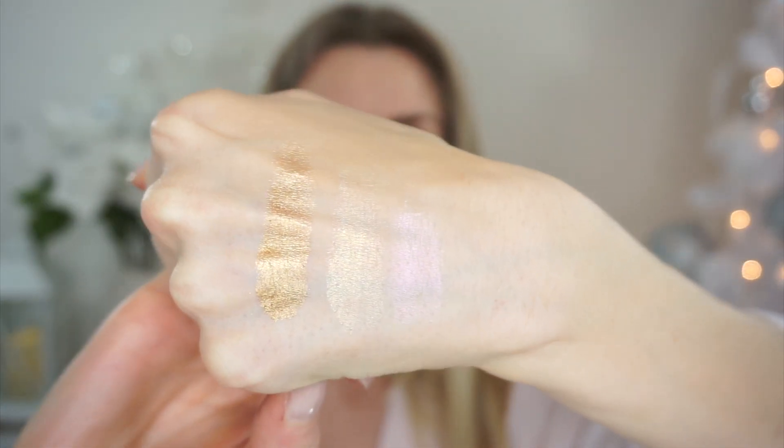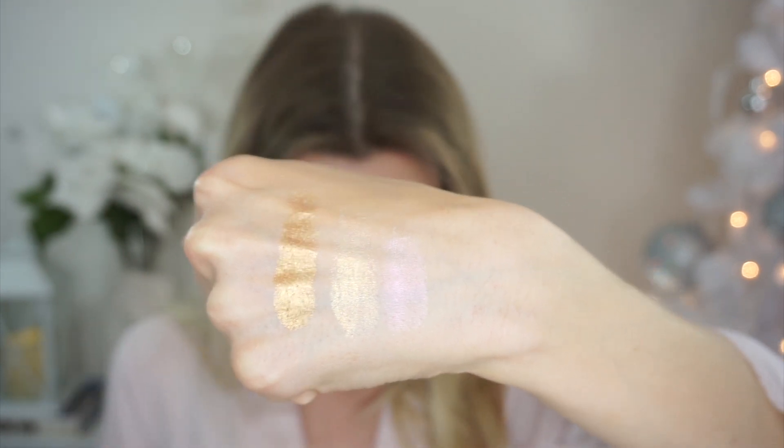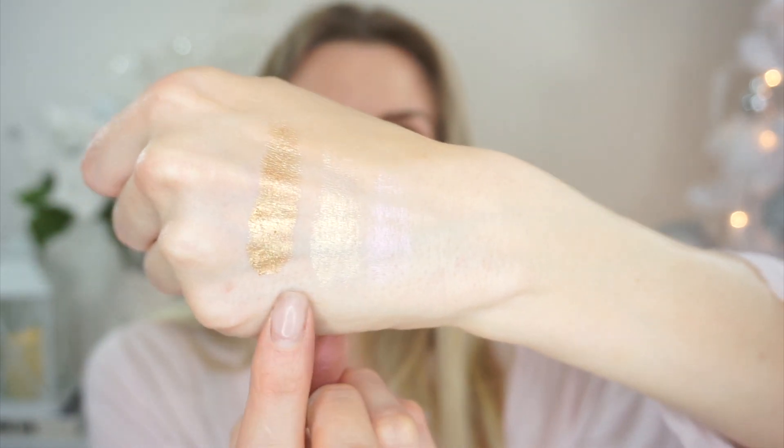And then this is the bronze one, which is stunning as an eyeshadow — well, I haven't tried it, but I'm imagining it's going to be stunning as an eyeshadow. So those are the three shades. They're called Iridescent Pink, Fine Gold, and Bronze Nectar.